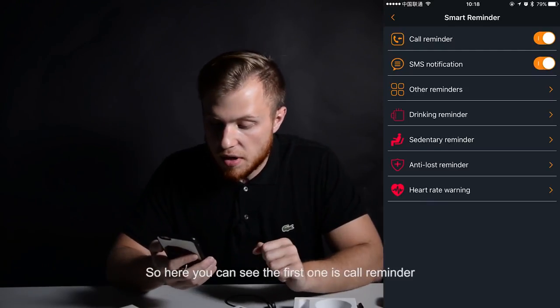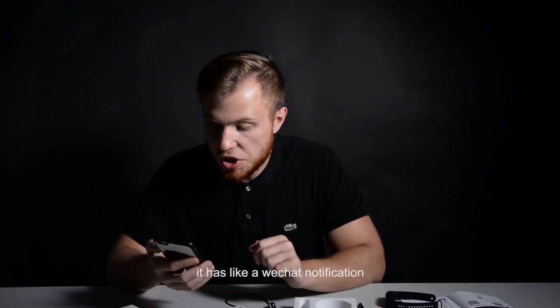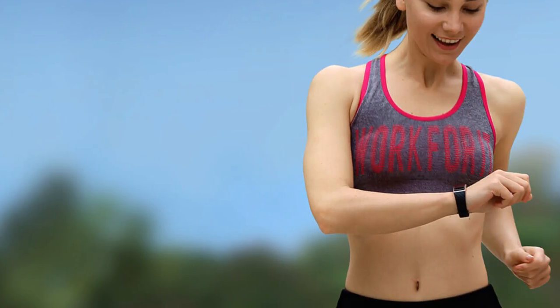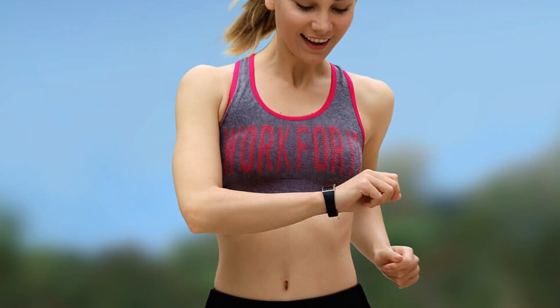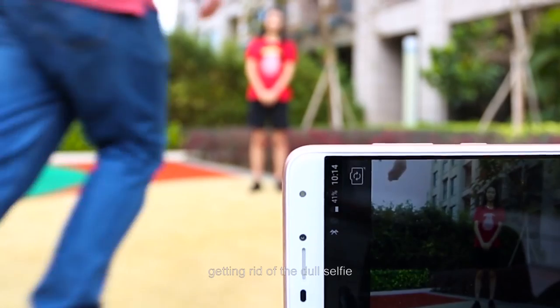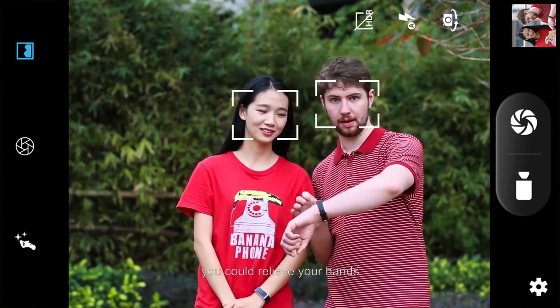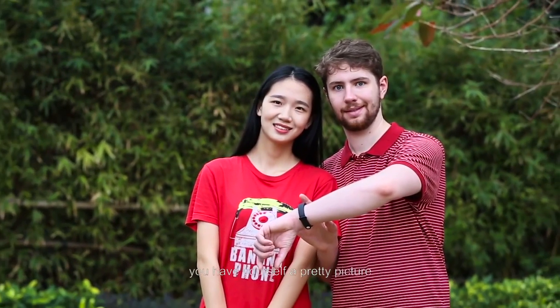You don't have to worry about missing calls or messages. As we said earlier, Qbot S1 works with an application on your smartphone. Its interface is designed simple but clear, and it's easy to get access to Bluetooth. By the way, Qbot S1 is waterproof, so you don't need to take off the band when you take a shower or wash your hands.